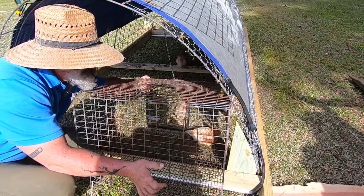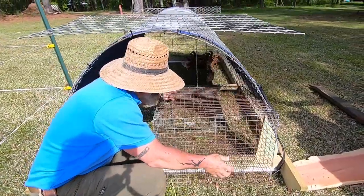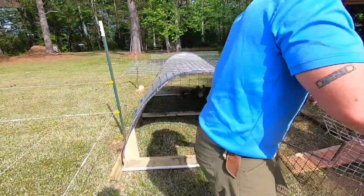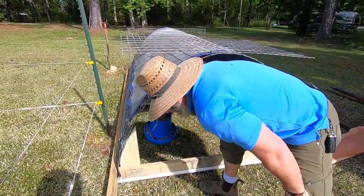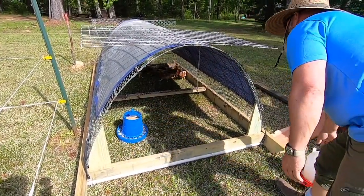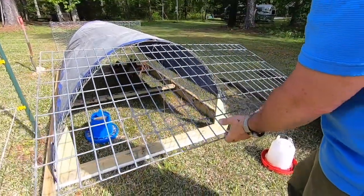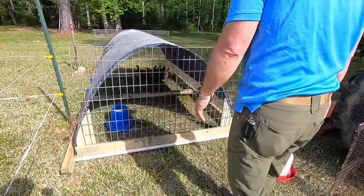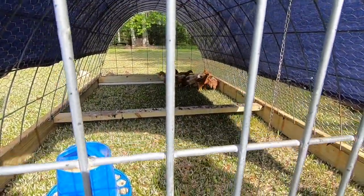Go on now, chickens. Get in your new chicken tractor. Try to get your breeches leg up on that leg. It's a stile. They're going to like it. They're going to like that grass.